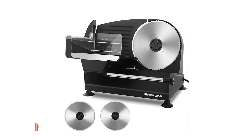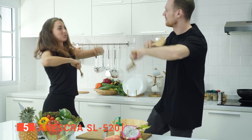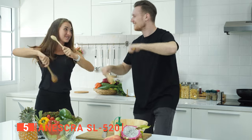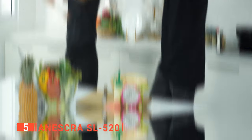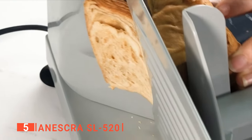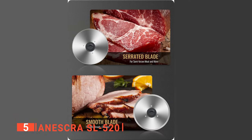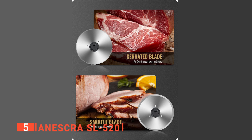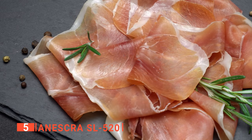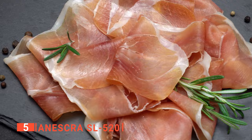The fifth product on our list is the Aneskra SL520. If you are looking for a device to make your life more convenient and kitchen processes faster at home or at work, a meat slicer is needed. The Aneskra SL520 is a powerful device with a 200-watt motor. This high power is transferred directly through the individually developed mechanisms to give full cutting power with minimal energy loss. If you are hunting for the perfect food slicer for your kitchen, this food slicer should be on your list.